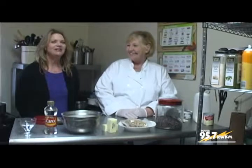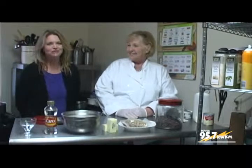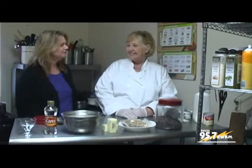Welcome to Community Cooking. My name is Jean Barton. I'm here today with Diane Laura from America's Pie Company. Today's show is called Sweets for the Sweet. And what are we going to be doing today?